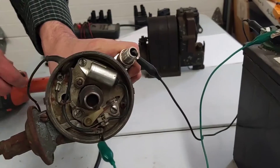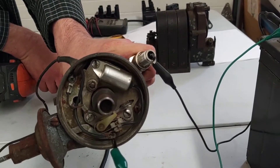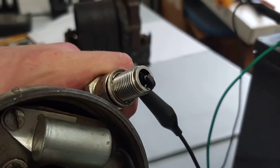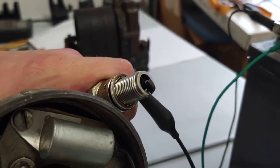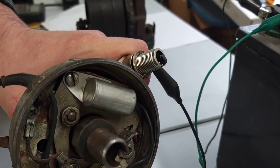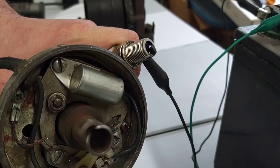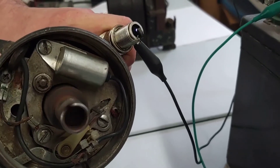So when I spin this drill we should see some sparks come out there. Notice I don't have to spin it very fast — all that point needs to do is make and break the circuit. But I can spin it quickly and we get lots of sparks.